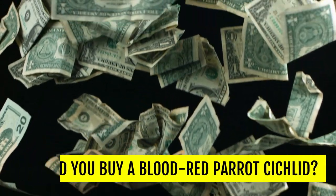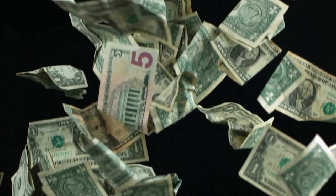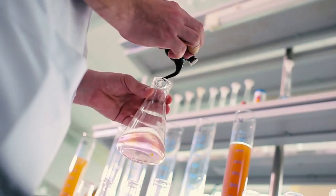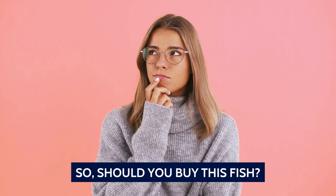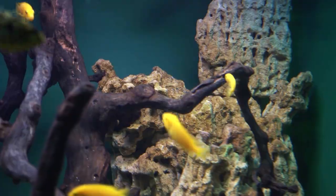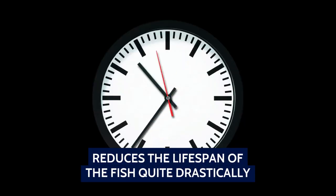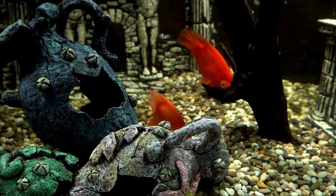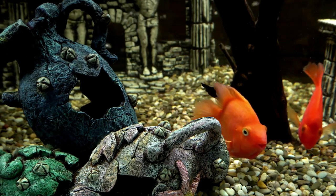Should you buy a Blood Red Parrot Cichlid? That brings us to the elephant in the room, which is the ethics behind this fish. This is a highly controversial topic and one that has no clear-cut answers. Because of the origin of this fish, it will come with deformities. The deformed mouth is one. Their short, stocky bodies are another. Some will have a severe dip in the spine. Others will have deformed organs and eyes. The worst of the lot are those parrot cichlids that are then injected with dyes to create out-of-this-world colorations. You should absolutely avoid any fish that has been injected with dye, as that is not only highly unethical, but also reduces the lifespan of the fish quite drastically. Similarly, those fish that are severely deformed should also be avoided. That leaves us with those parrot cichlids that have minor deformities but are healthy and happy. Whether you should still buy such a fish is down to your conscience.